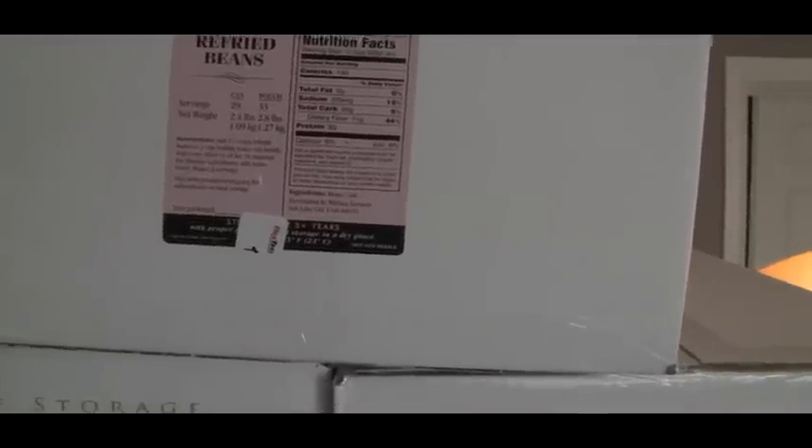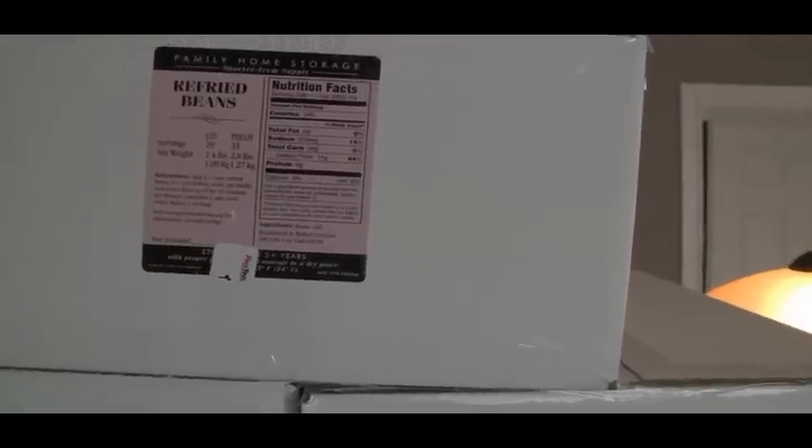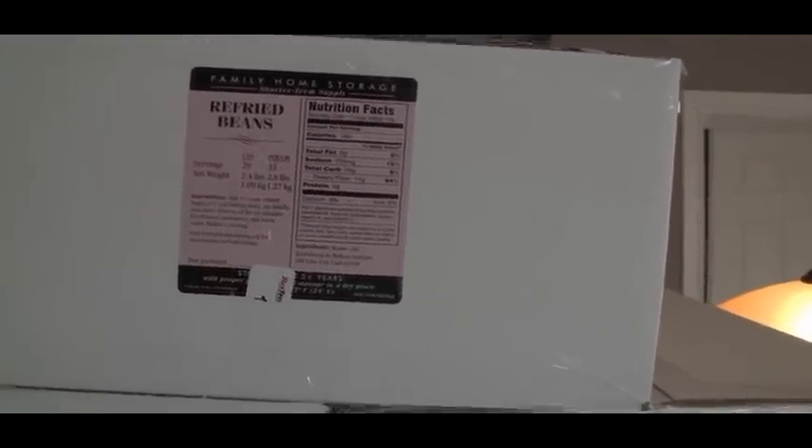That'll help out the taste of that a lot. And they had a case of these refried beans. The shelf life on this is only about 5 years, so I went ahead and picked it up. Also, I picked up some bulk stuff — this is 15 pounds of dehydrated apples.